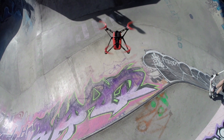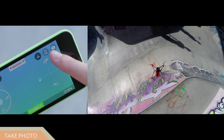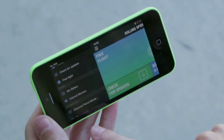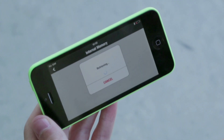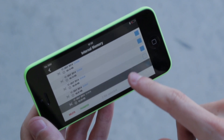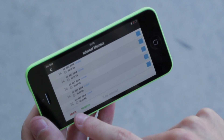On the Rolling Spider's control interface, press the photo button to take snapshots with the vertical camera. To recover your photos, go to the context menu and press internal memory. Select the photos that you wish to save and then press transfer to add them to the gallery.